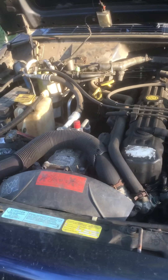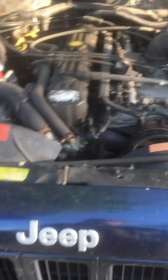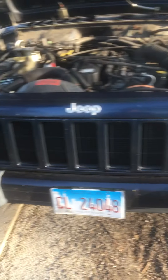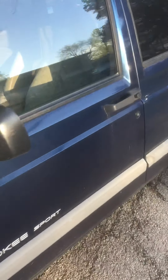We're doing an update video specifically for the family that sold me this Jeep. They wanted to know how it was coming along, and so here we have it. It looks a lot like it did before. Starting from the back of the vehicle, the first thing we did was get it to run, as I showed in my other video. The second thing we had to do was get it to stop, so I'm going to show you what we had to do there.